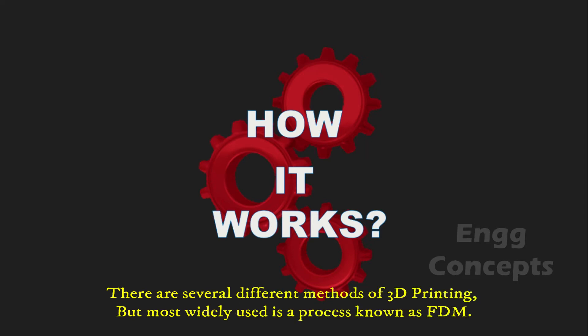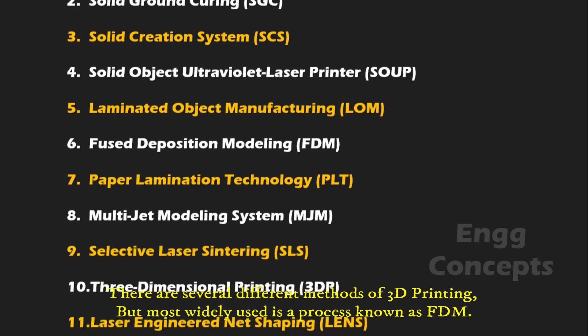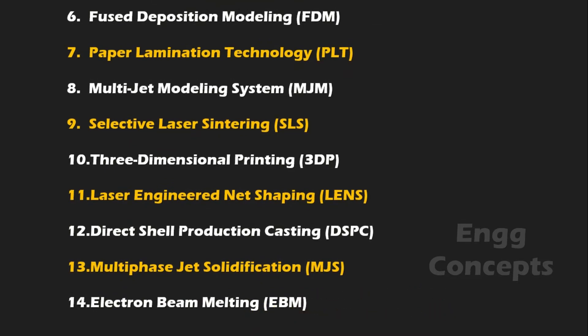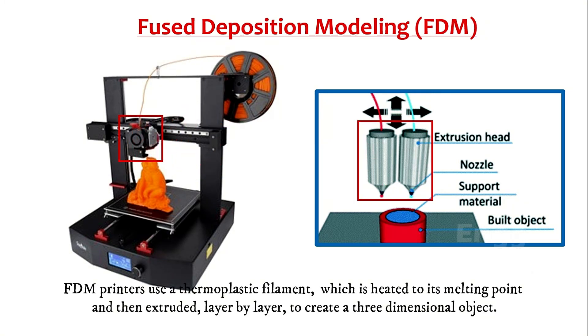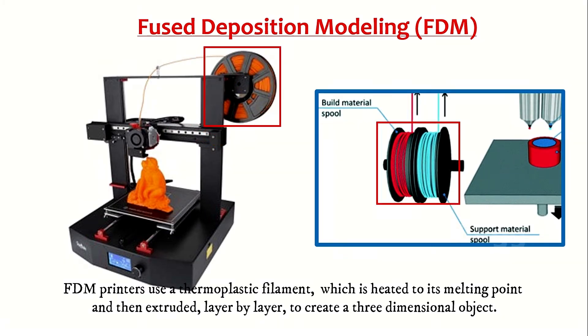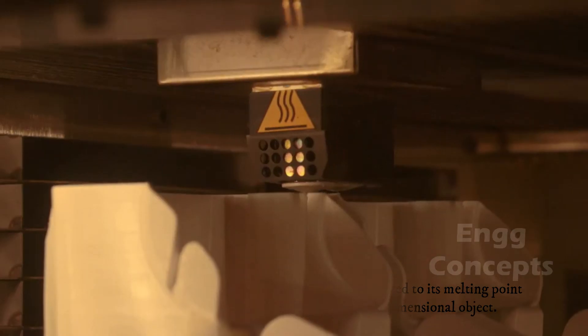There are several different methods of 3D printing, but the most widely used is a process known as Fused Deposition Modeling. FDM uses the extrusion process to build 3D models. FDM prints use a thermoplastic filament which is heated to its melting point and then extruded layer by layer to create a three-dimensional object.